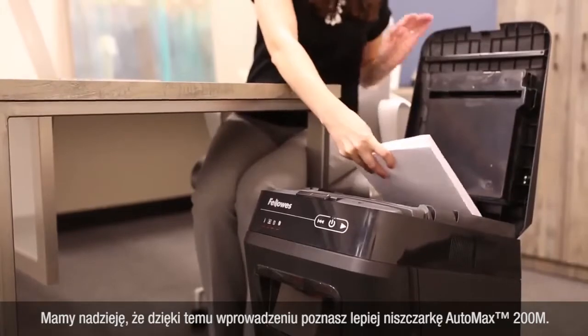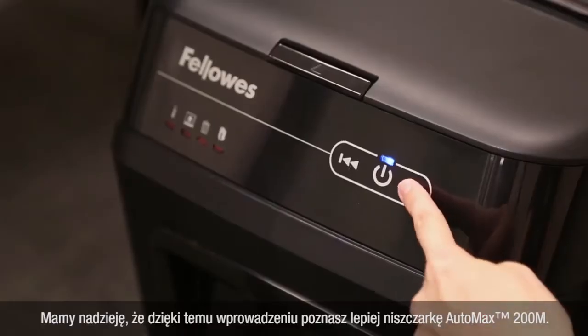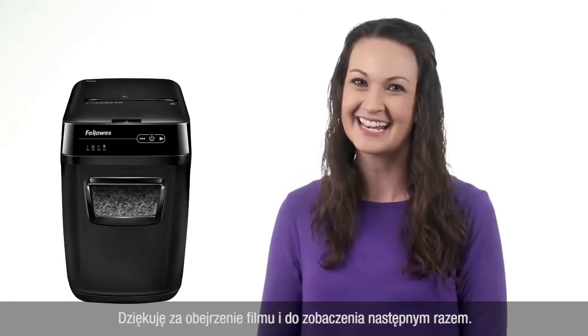We hope this introduction helped you learn more about the AutoMax 200M. Thanks for watching, and we'll see you next time.